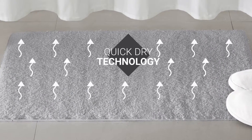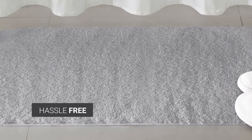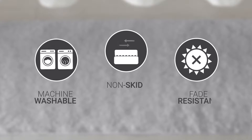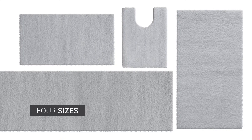Our quick-dry technology helps whisk away water. Completely hassle-free, it features a non-skid backing to hold it in place. It's 100% machine washable and fade resistant, too. Available in four sizes, you'll be able to find the perfect fit.